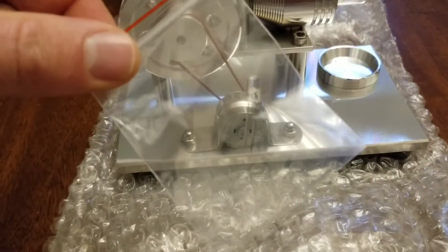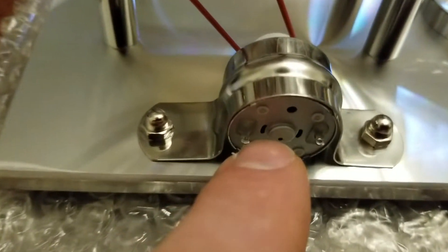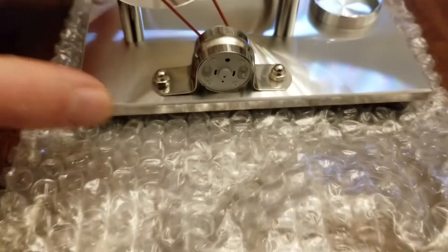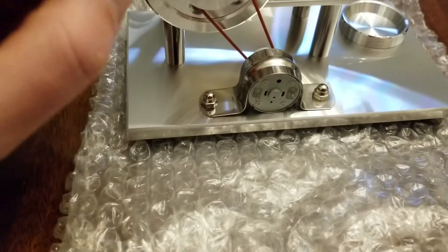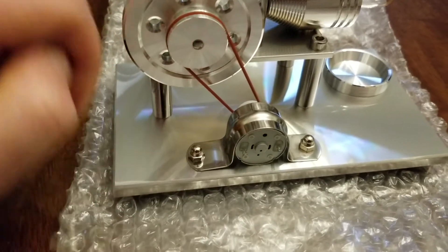It has the little electric motor, and I believe what you do is you take your LED and just put it — kind of put the LED light in these two little tabs right there. And once this thing starts working and starts turning, it should create enough electricity to actually turn the LED light on.